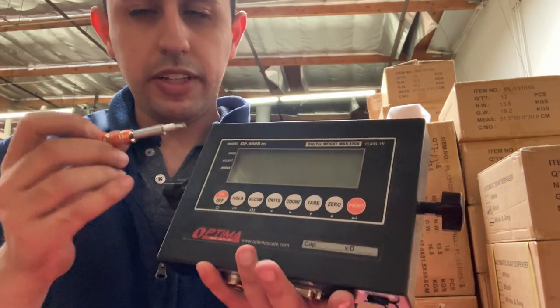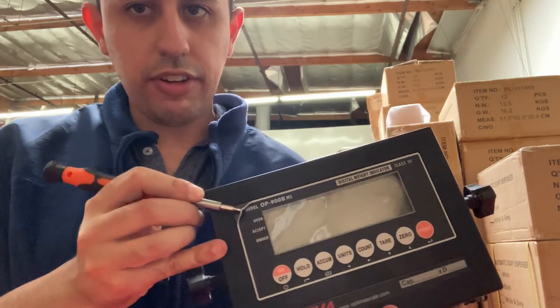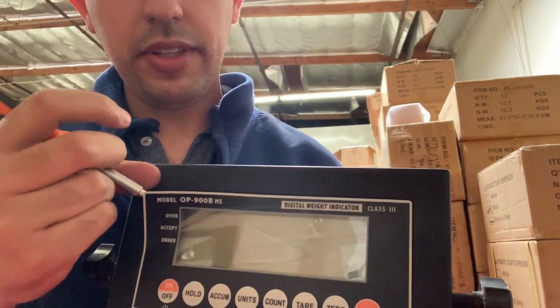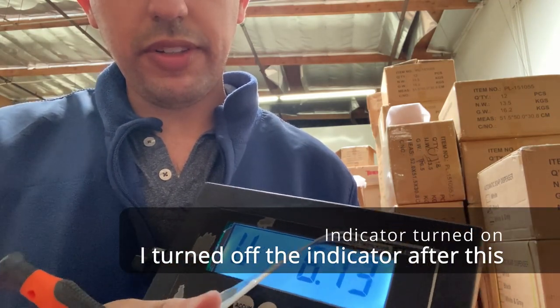If you notice your keypad, you can actually take a flathead screwdriver or razor blade and put it underneath to start peeling off the keypad. You'll see how the keypad will be peeled off and you can just yank it off. It's okay if you have some glue residue — just peel it off.